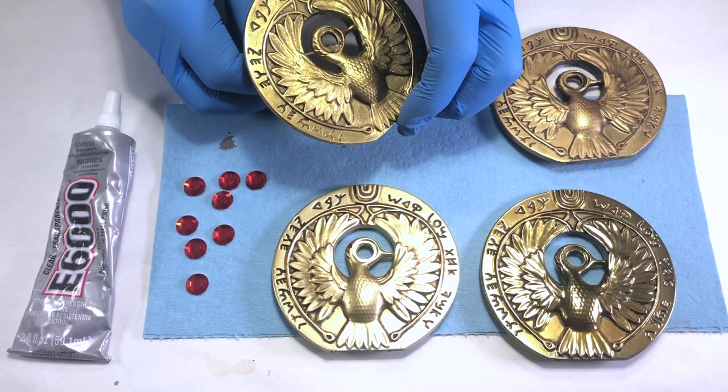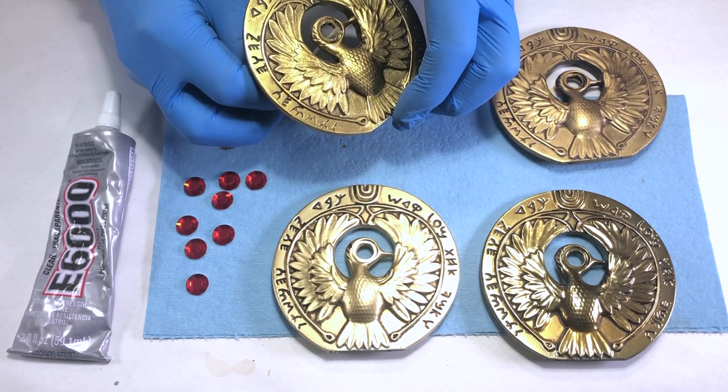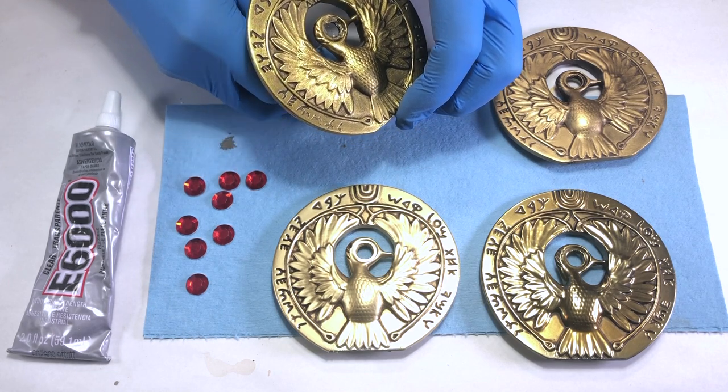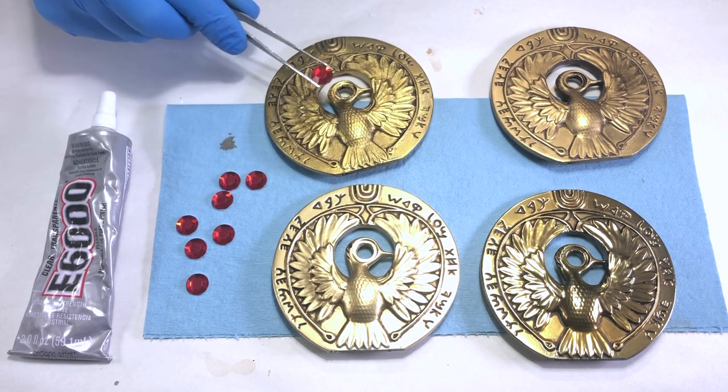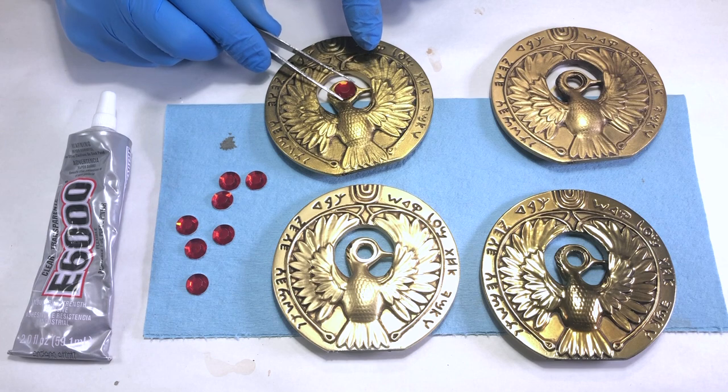I used E6000 to secure the 12mm red rhinestones into the eye sockets. Any adhesive can be used. Even though E6000 has a long drying time, it does not craze plastic or harm the paint.